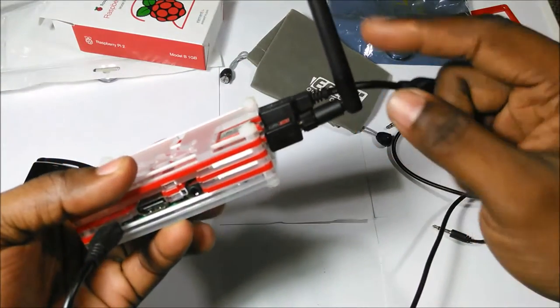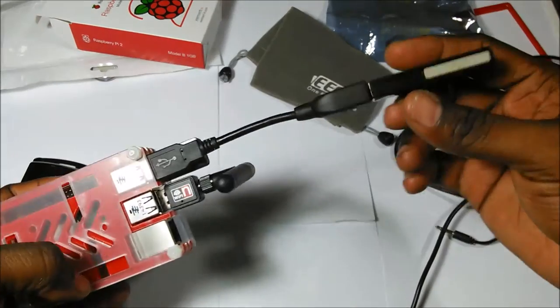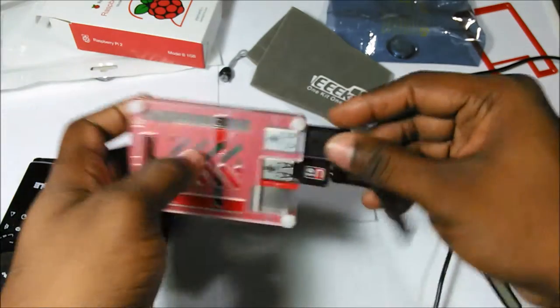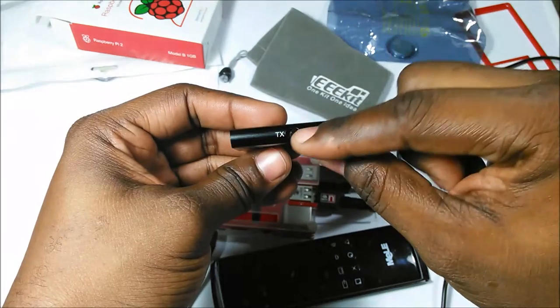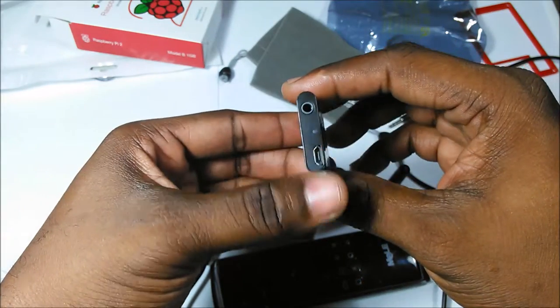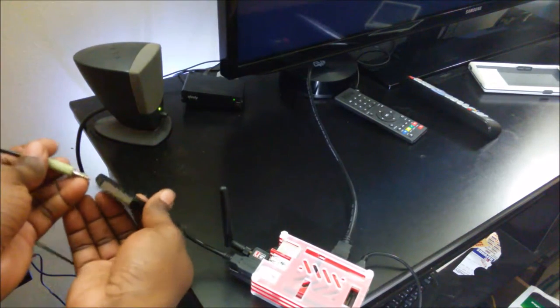Now the box is ready — you see the antenna and remote control receiver and everything is there. The other device I will show you here, this is the Bluetooth device, just in case if you have a Bluetooth headphone, you can use that for the Raspberry Pi. Finally, we have to plug the audio system just to have the sound outside.